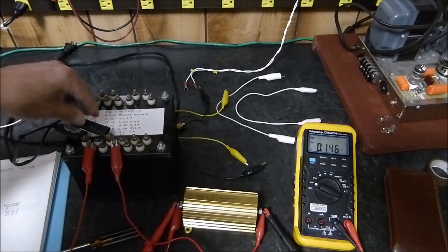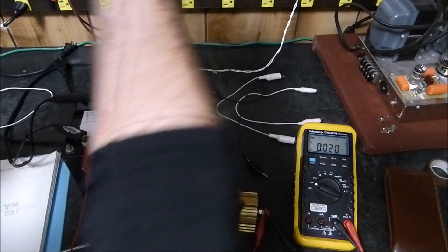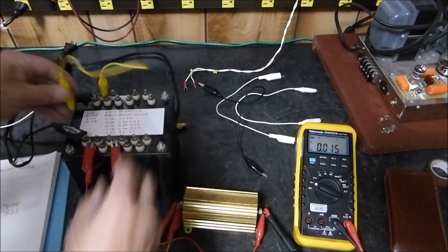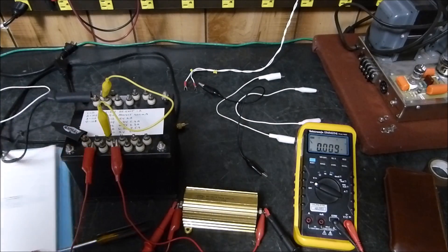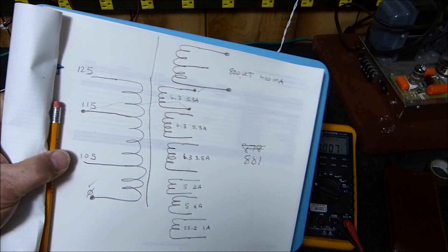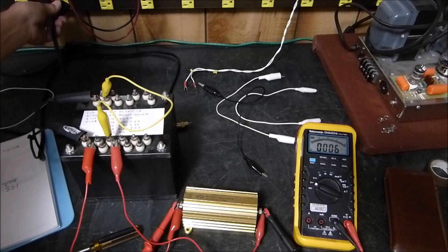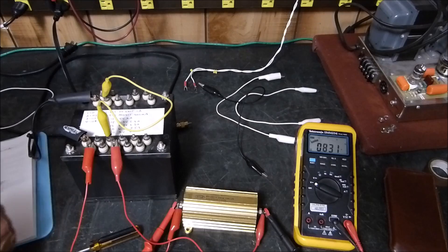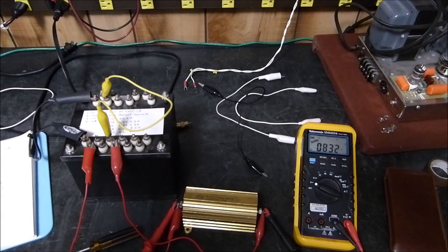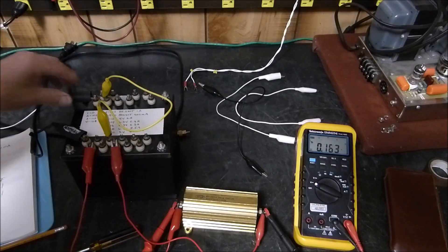Now let's unplug it. Over here on one of these six volt windings, I'm going to put it over there and put the other side of that six volt winding back to that same point. So I've added another winding in series with the primary — one of these six volt windings. I'm going to plug it back in. We had 881, now we've got 831. That 831 makes sense — we dropped the voltage. But what about if we reverse the phase?